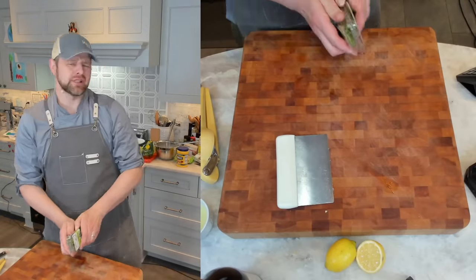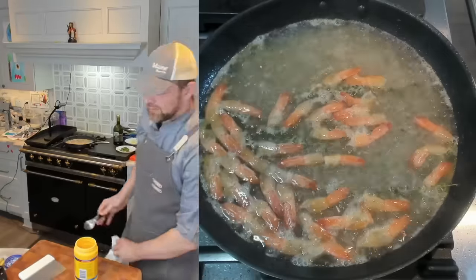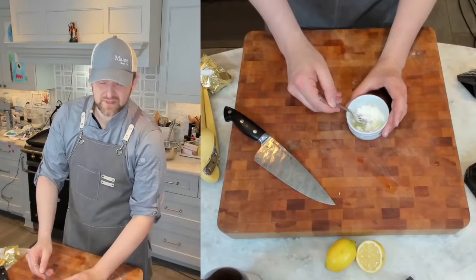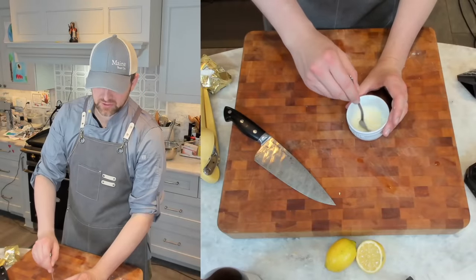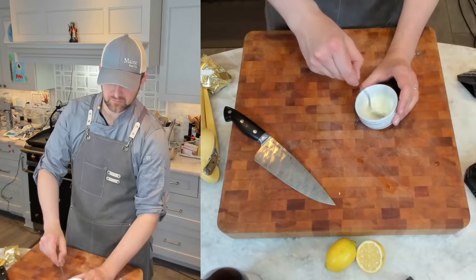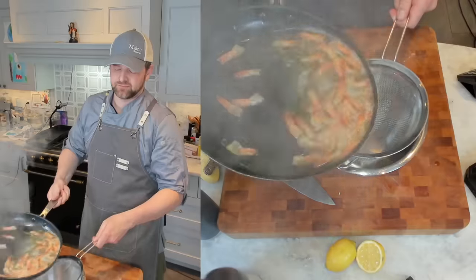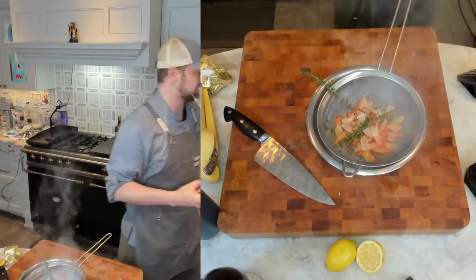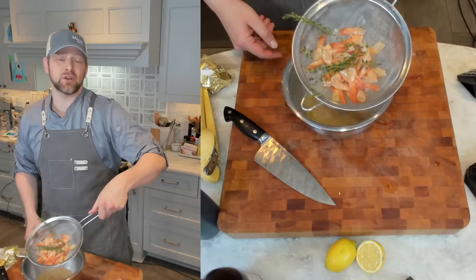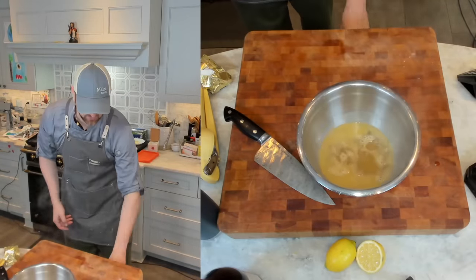Chop a little parsley — traditional, adds a bit of vegetal freshness. While waiting, take the three tablespoons of lemon juice and whisk in about four teaspoons of cornstarch to make a lemon slurry. This whole mixture will go in to thicken the sauce and give it a nice glisten. We've hit the five-minute mark — I'm straining the shrimp stock through a fine mesh strainer into a bowl, then wiping the pan dry. We should have about two cups of stock — look how cloudy it is, that means it's really flavorful.